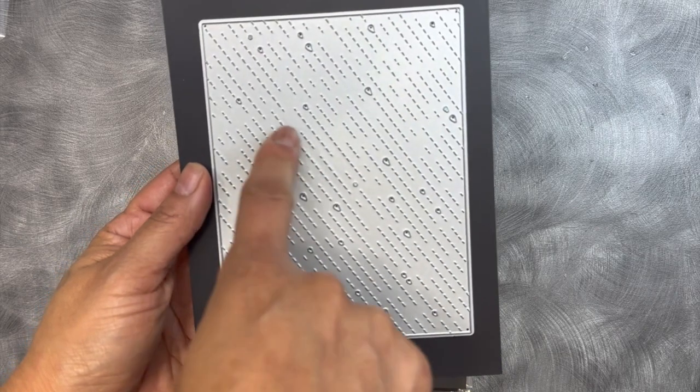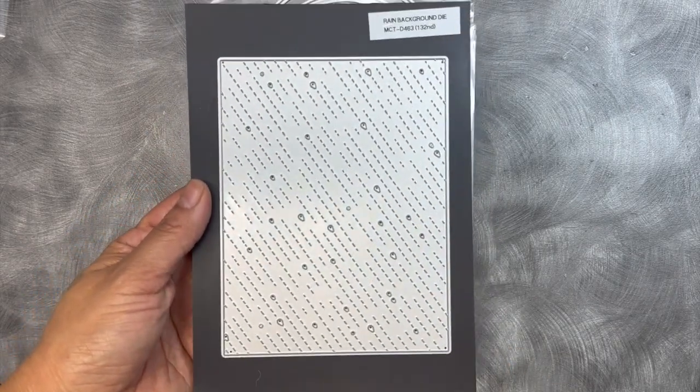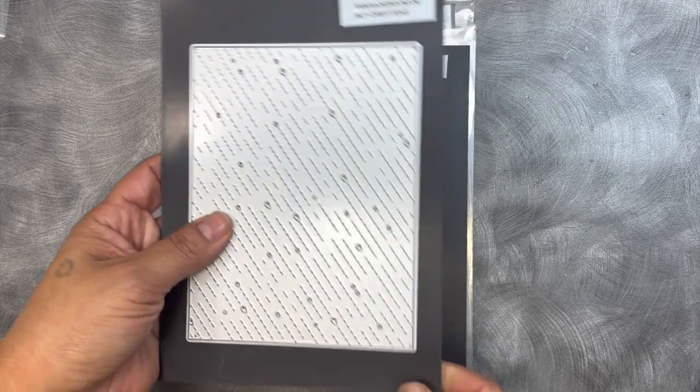Basically, there's stitching in there and there are cute little tiny raindrops — nothing major. There's something very subtle, and I love the way this came out. This is our brand new rain background die.